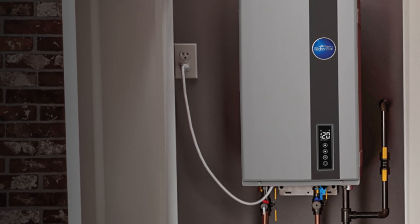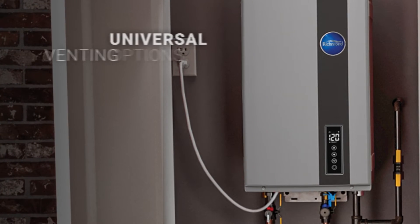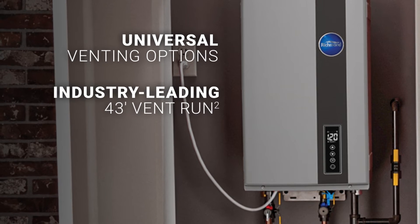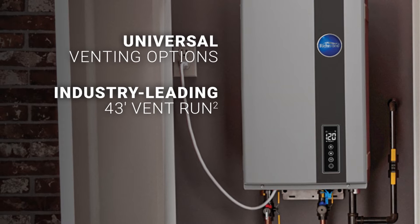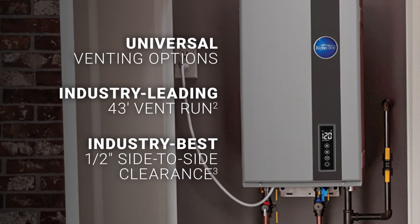The RMTG was designed with tankless replacements in mind. It features universal venting options for easy retrofit as well as the industry's leading 43-foot vent run and best half-inch side-to-side and zero front and rear clearance requirement, meaning peace of mind when installing in a closet.